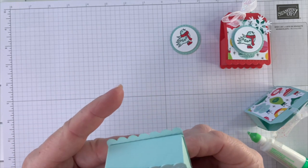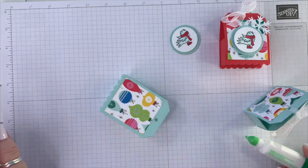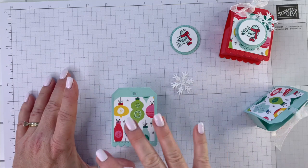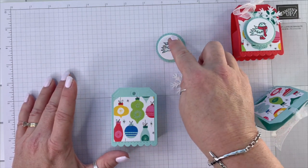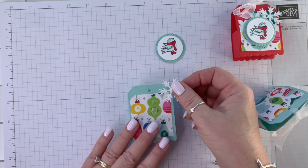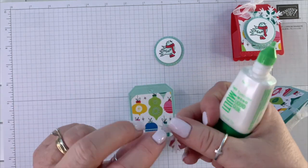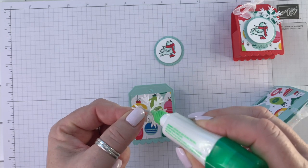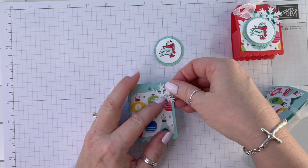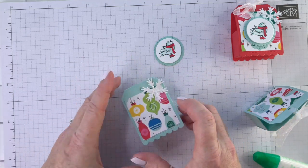That looks good. In your class packet you will also have your snowflake. Everything here — with the exception of this circle, which is from the Layering Circles dies — this piece, this piece, this piece is from the Celebration Tags dies. If that's not the correct name I'll make sure to put that on the screen. It's a fabulous set of dies. Just in the corner — let that dry.